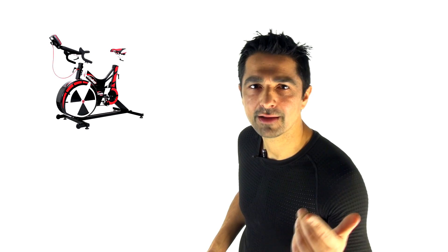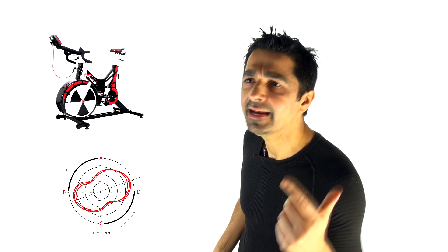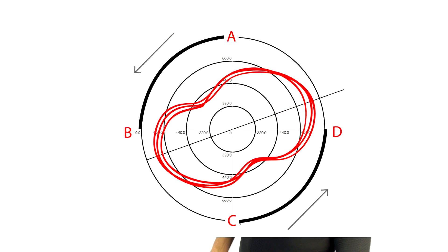Wattbike recommends that for beginners you're cycling in a figure-of-eight pattern, for medium users a peanut shape, and for advanced users a sausage shape — essentially saying you need to pedal in circles with equal force. To be honest, that is pretty much nonsense from a biomechanical point of view.